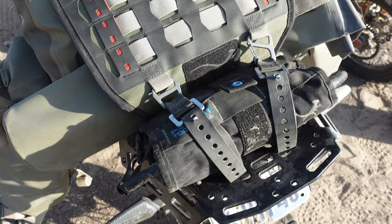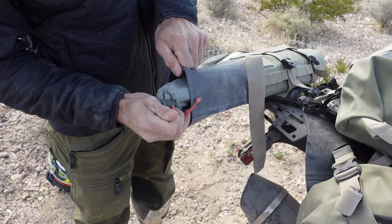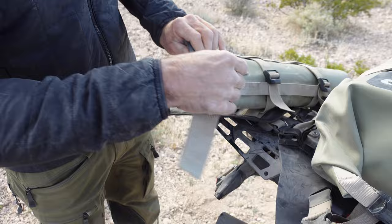The Reckless 80 kit also includes this welded seam tent pole pocket. It goes around the outside of your OEM tent pole bag, because those flimsy bags that come with the tent tend to wear through pretty fast when they're strapped to a motorcycle.